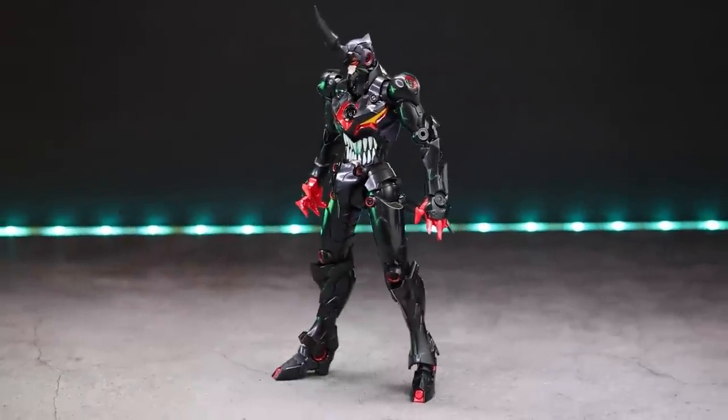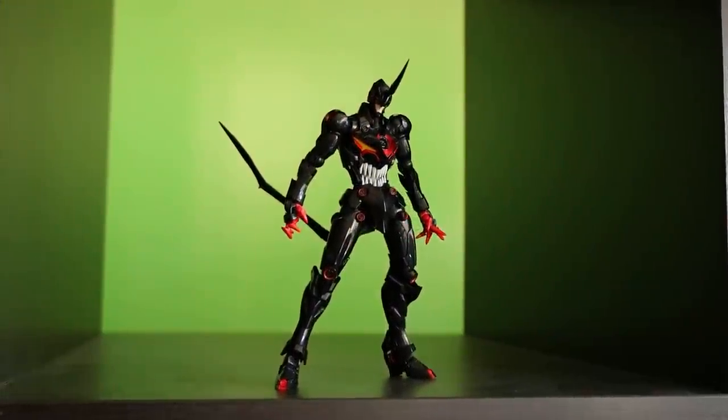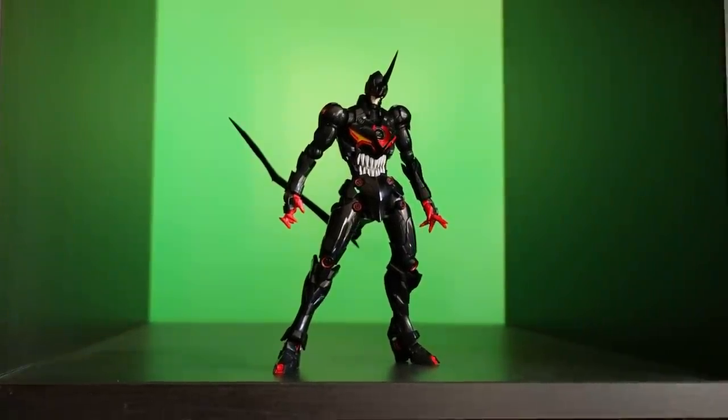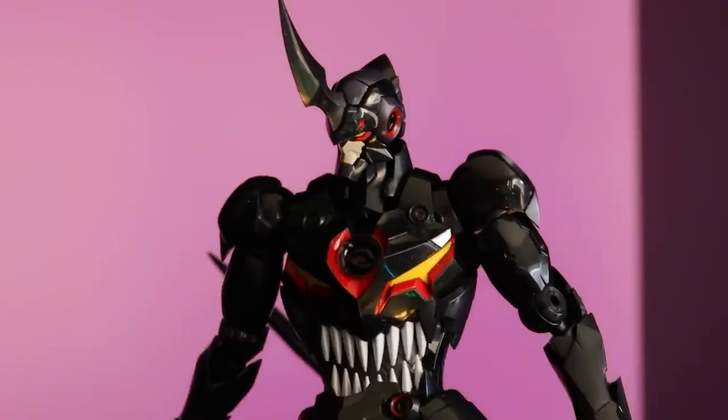Jumping right into the aesthetics — there is the Plyobot Lazingan out of the box, just snapped together. That is straight built, believe it or not. That is what it looks like just snapping it together, no extra effort. I'm actually blown away.